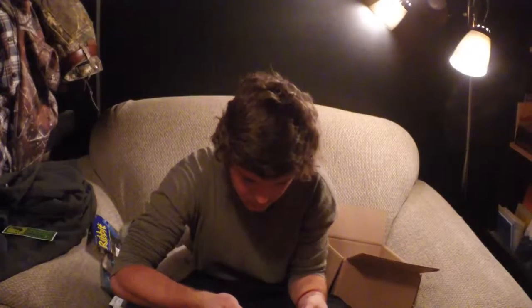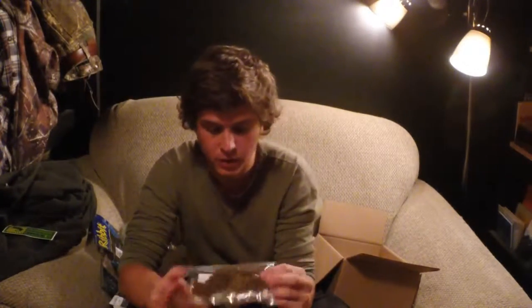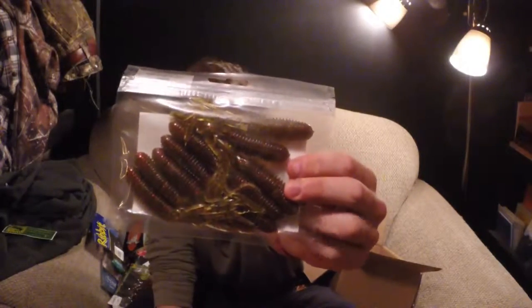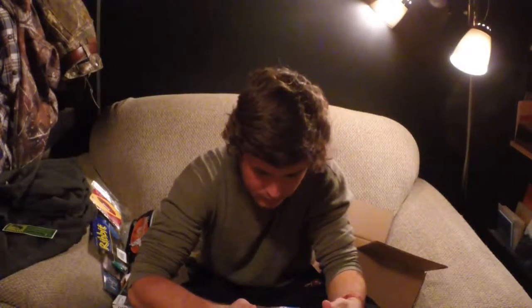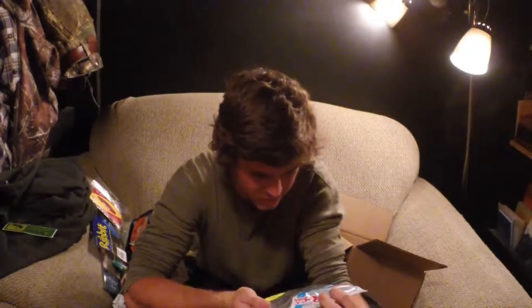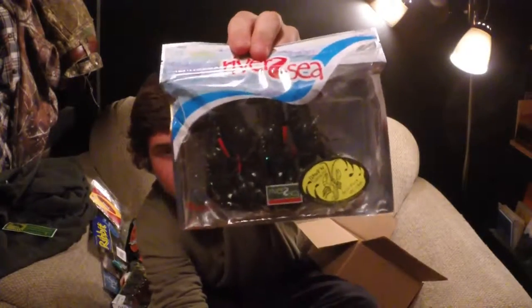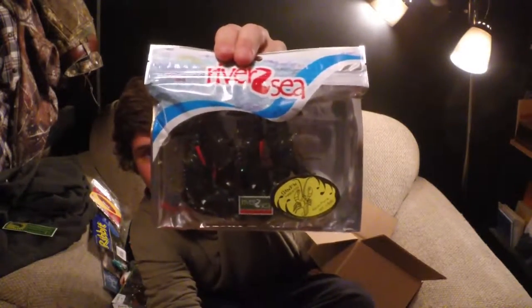Whip'em Baits — what is this? This is the disc tube, just a rib tube in Watermelon Red. And here we have the Standing Yabby 100 — these are cool, they're pre-rigged great fish baits. I've never used anything like this either, so I'll be excited to try that.